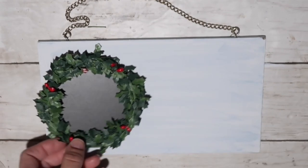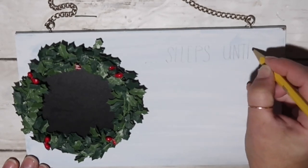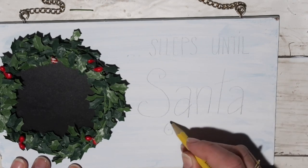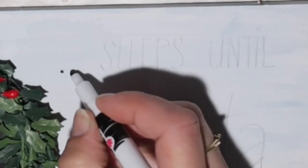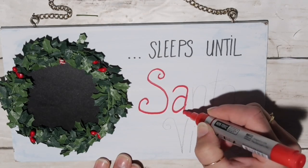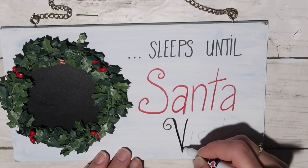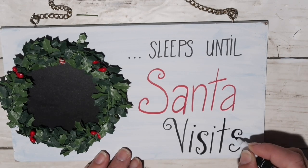I'm taking a mini wreath with a chalkboard underneath from the Target Dollar Spot for a dollar and hot gluing it on one side. Then I take my pencil and freehand 'Sleeps Until' at the top in a fun font, then do some cursive writing of 'Santa Visits' on the bottom. I use my fine-tip marker for the top portion and then an Arteza paint marker in red to write 'Santa,' going back with the black marker for 'Visits.' I accentuated some parts of the letters to make them pop.